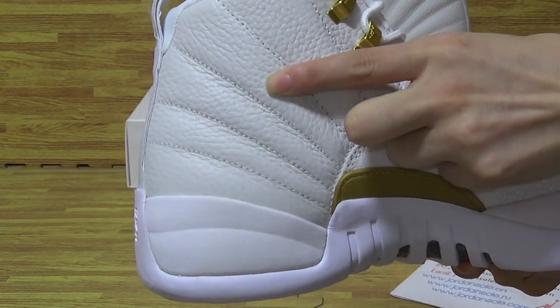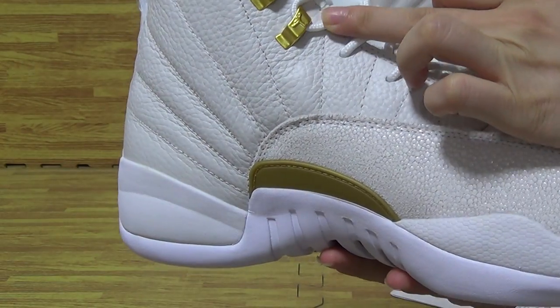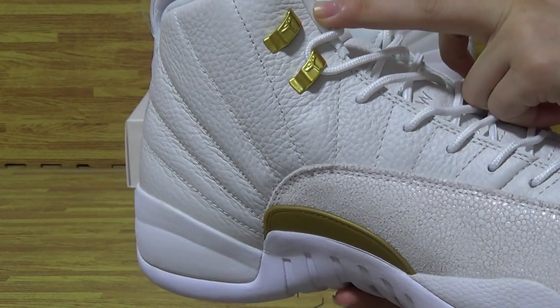Let's have a look at the shoe upper. It comes with premium materials. And the shoe eyelets are in a golden color.